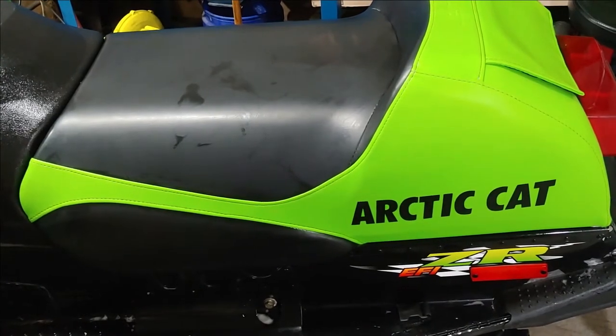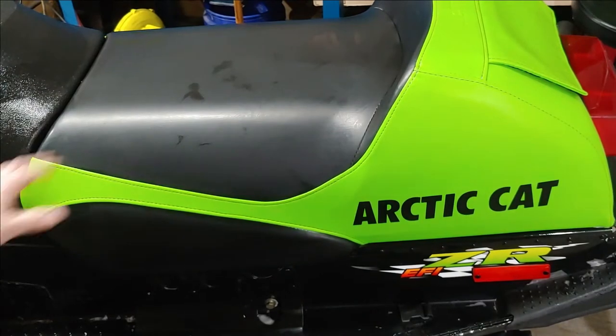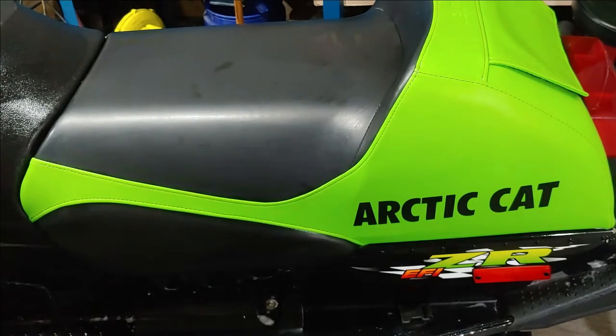You can see there's already a nice vibrant color again to the seat, so this stuff does really good. But you want to make sure you get some type of conditioner and protector on it — that's what we're going to do next.